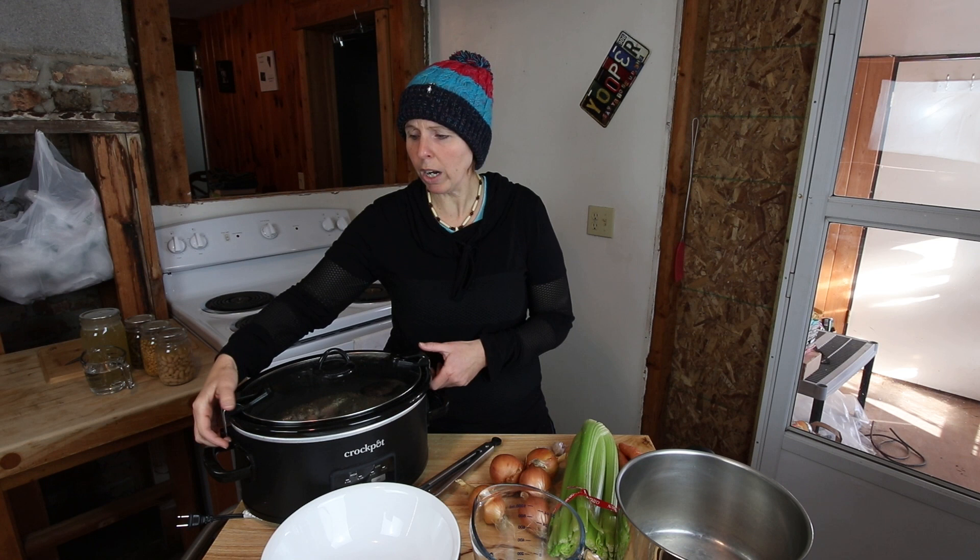I put this rabbit in about four hours ago — a four hour high cook. The one thing you want to be very careful with rabbit, and most people will complain about this, is they say rabbit is too dry. If you overcook your rabbit it'll be a dry meat. But if you take the time and learn how to really prepare it, rabbit is so incredible and very rarely dry.